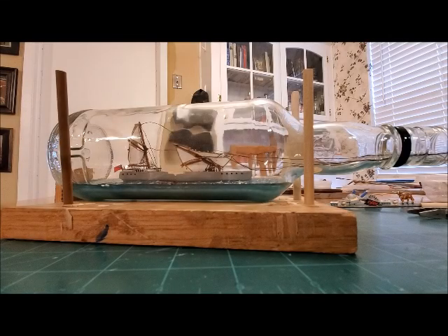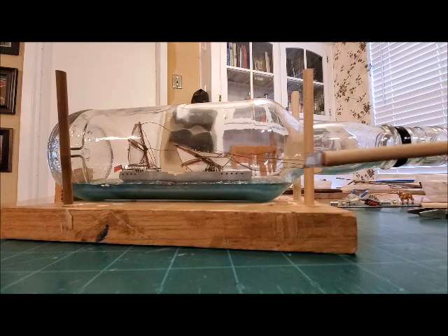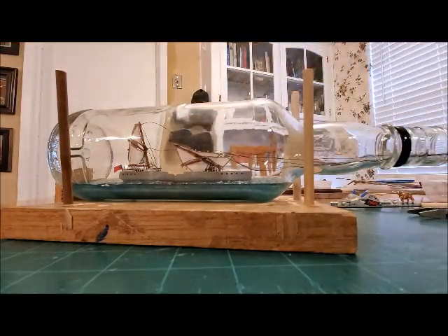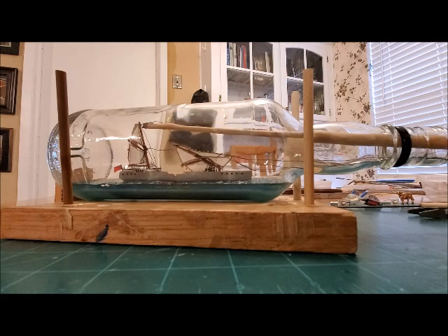And now my absolute least favorite thing to do, which is cut the threads inside the bottle because so much can go wrong. I've got this thing here — it's a little bitty blade put on the end of a dowel rod that's about almost a foot and a half long. So I'm gonna stick it in here and try to put it right there where I want it cut.